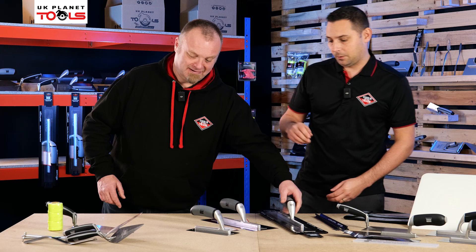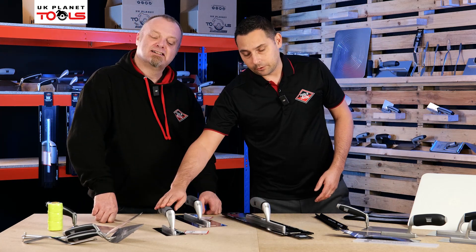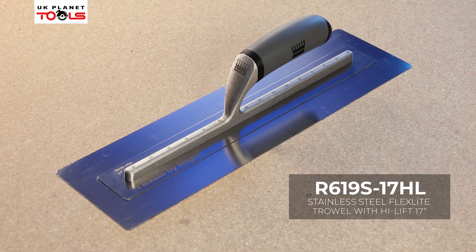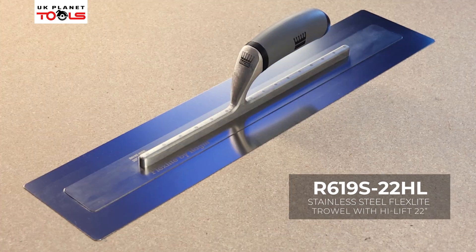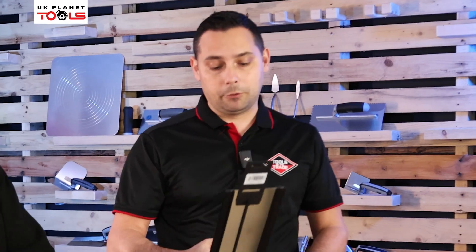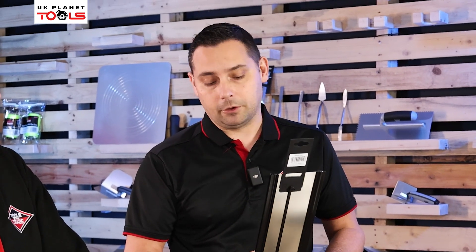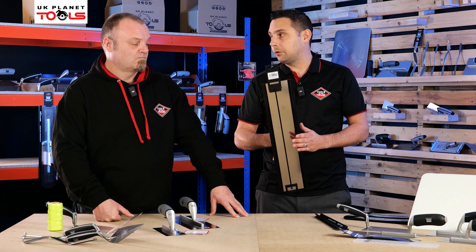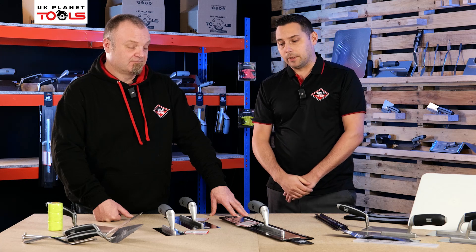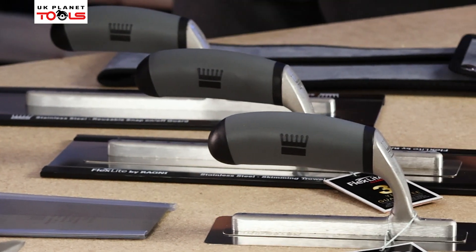We also do the 22 inch, and this is a monster of a trowel — you're almost going into the realms of spatulas with this. So you've got your 8 inch for awkward areas and tight spaces, 11 inch, 14 inch, 17 inch, 20 inch, and right up to this 22 inch. People ask why you'd produce a trowel that big, but if you're working big spans, large ceilings and large walls with limited time — especially in hot weather when the bonding's going off — you need to get coverage sorted fast. There's a trowel for everybody within this range: premium quality at an affordable price point.